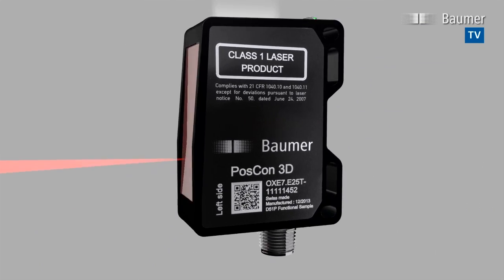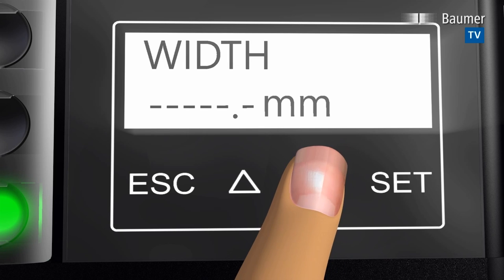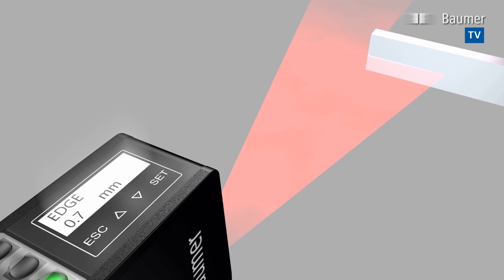Innovative Edge Sensor Poscon 3D by Baumer is the most powerful in its class. It detects edge positions, object and gap width, independently of the object's surface or color.